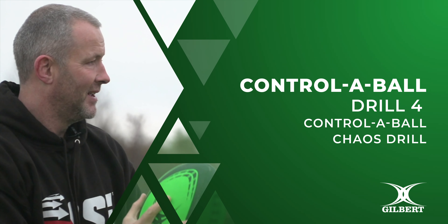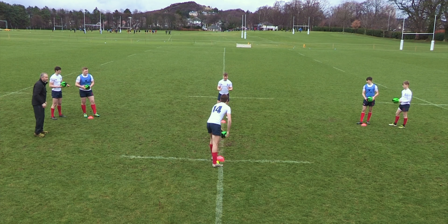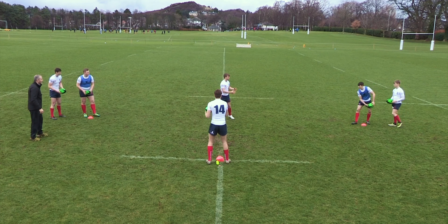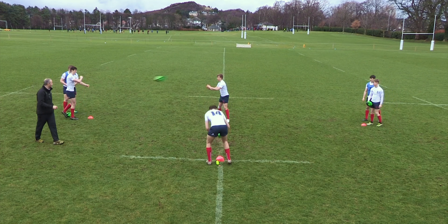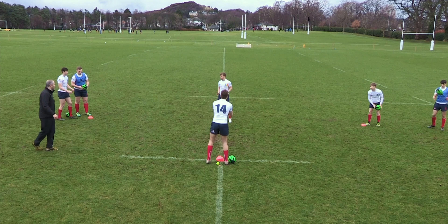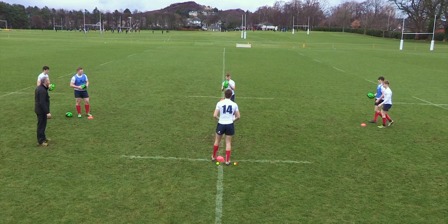Controller Balls Drill 4: The Controller Balls Chaos Drill. You'll need 4 players for this one and 4 cones to mark out the passing area. Players work in groups of 4. Cones are set out to create a T-shape — 5x5x5 — although you can mix and match the sizes and the widths and the meterage.